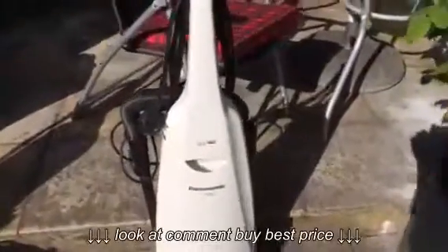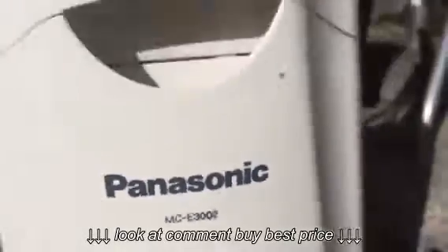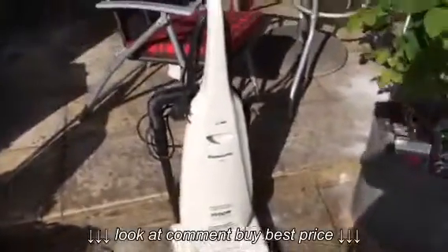Hi everyone, I'm here with this Panasonic vacuum today. It's a model MCE 3002. Just got this out of the trash, so I'm going to do one of my normal trash find testing videos.